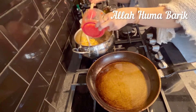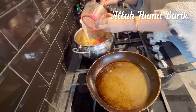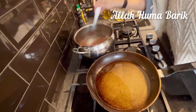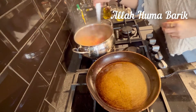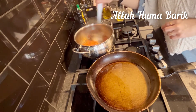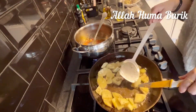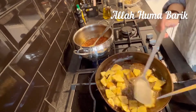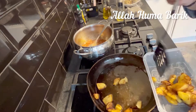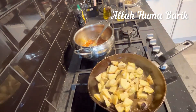The next step is to put the tomatoes in. On that side it's still on simmer, so while everything is getting soft — all the onion and tomatoes — on this side I've just fried my aubergines.